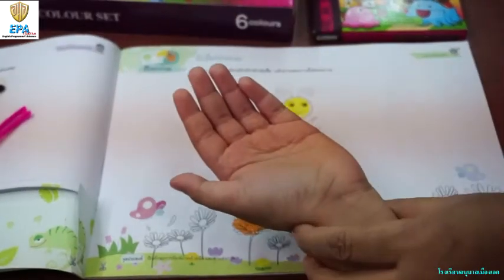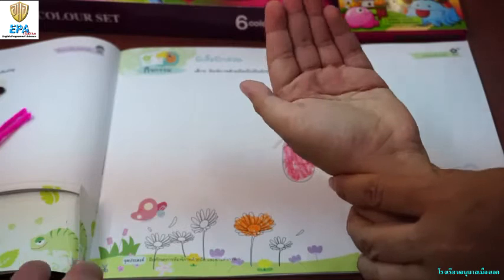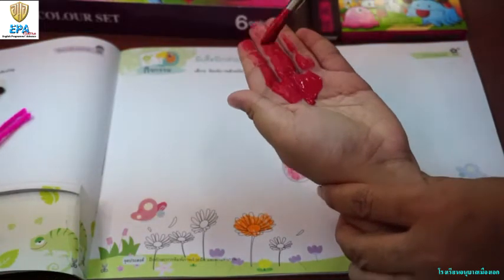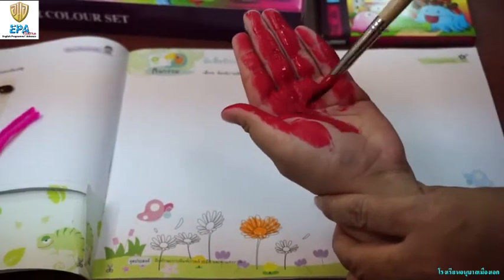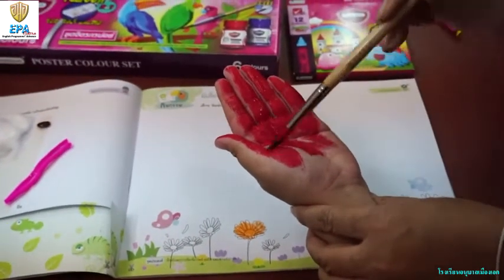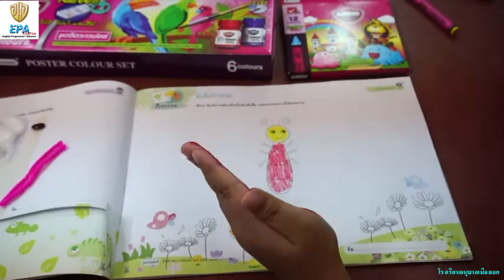We will use a paintbrush and choose the paint color you like. Now we will use red, but you can use any color you like on your own. Paint it on your hand.